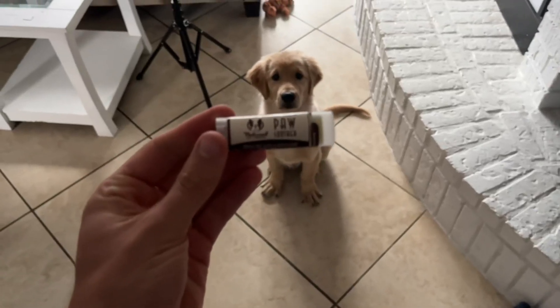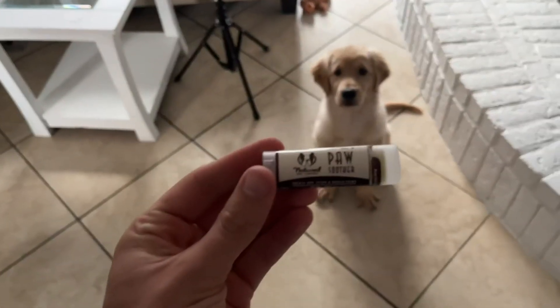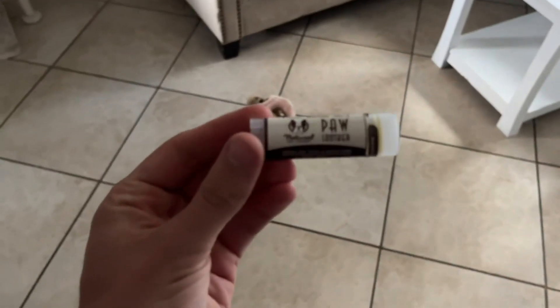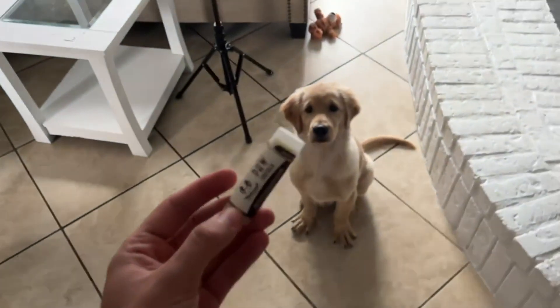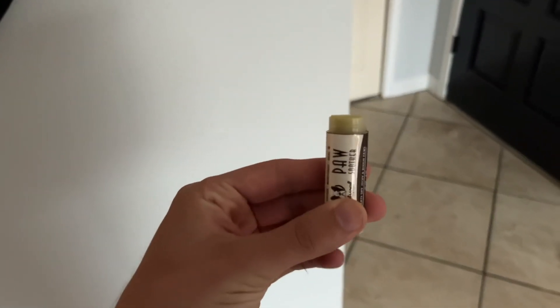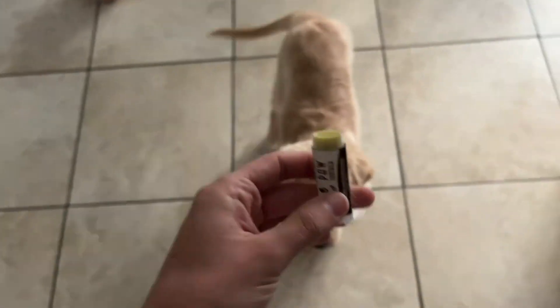Hey everybody, so I have this paw balm right here as you can see and I really just want to go ahead and show you guys how this product basically works. You go ahead and open this up just like this and it's just like chapstick in a way. You go ahead and screw it on — you actually take it out just like this and it'll come up, and then from there you go to your dog.